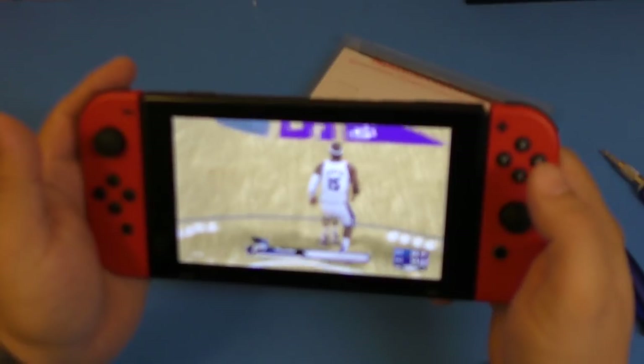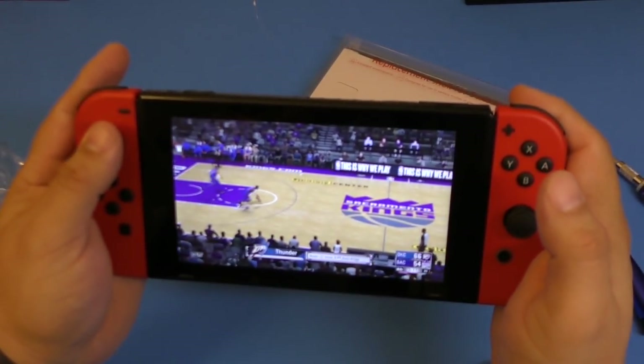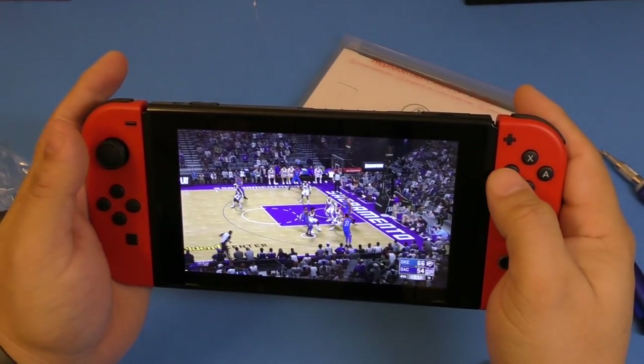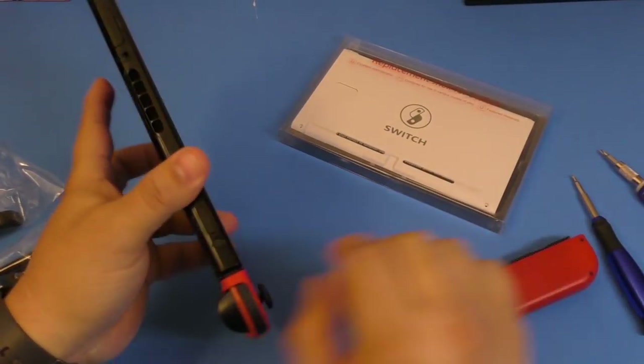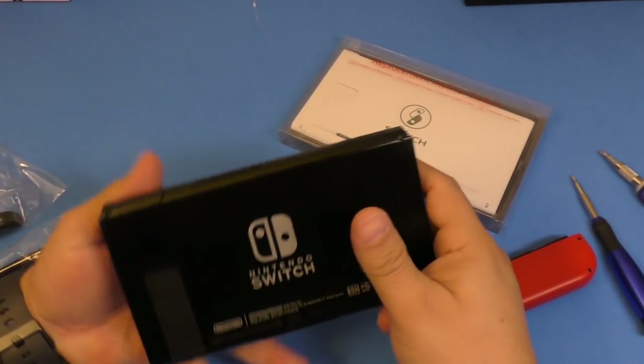For those asking, it's gonna feel the same — there's no difference whatsoever when you get these joy-cons from Asia. All the accessories that you get for the Nintendo Switch are gonna be compatible no matter where you get them from.